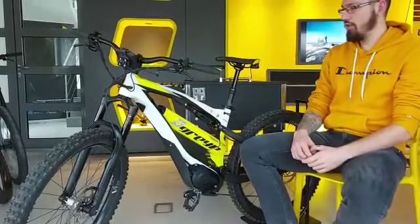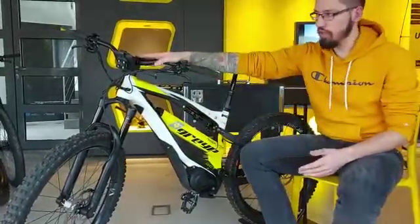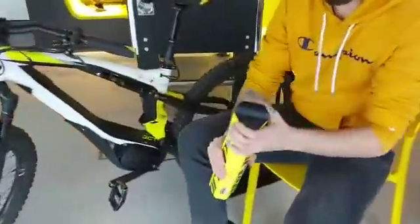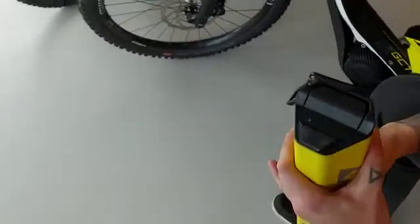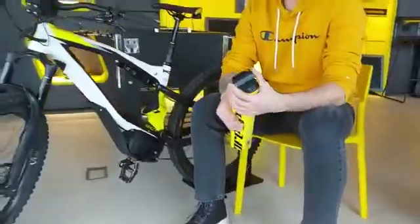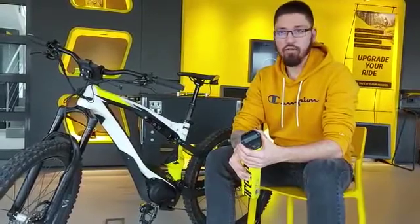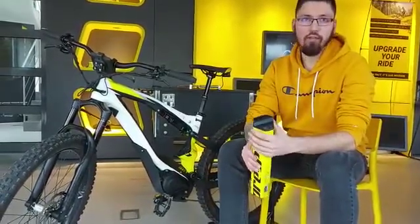When charging through the bike, you can see the percentage on the screen. However, for batteries shipped after February 2020, there is also a LED light indicator on the battery itself. When you put the charger on, the color of the LED indicates the current battery level: red means 0 to 25 percent, orange means 25 to 50 percent, yellow means 50 to 75 percent, and green means 75 to 100 percent.